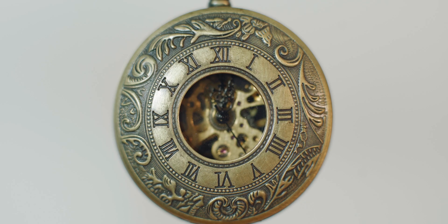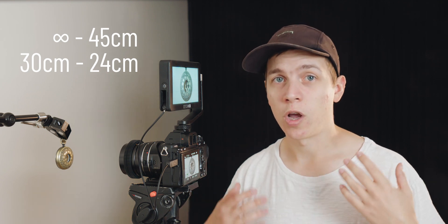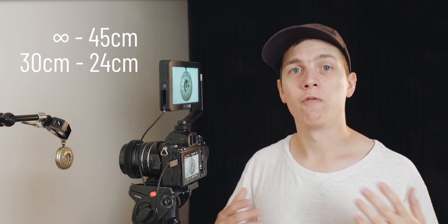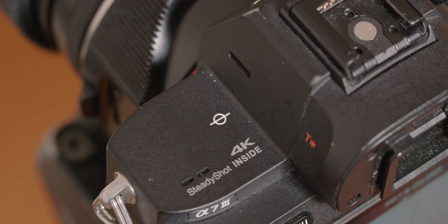A couple of things happened. My close focus is much closer, but my range of focus is much smaller. That's one of the drawbacks of these adapters versus a purpose-made macro lens, which would have a full range from macro all the way out to infinity. With this adapter, my range has gone from infinity to 45cm, down to 30cm at far focus and 24cm at close focus. Quick side note — that measurement is taken from the sensor. If you look at your camera, you should have a little symbol showing where the sensor is. Some cameras, like the FS7, also have a stick-out bit to hook a tape measure for focus pullers.